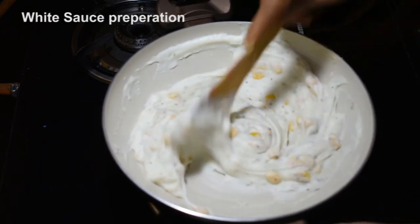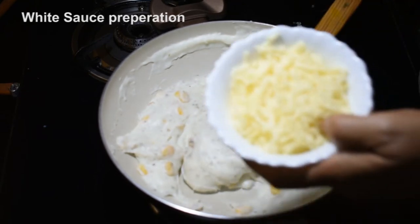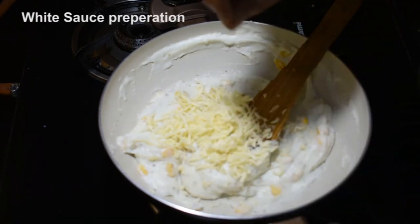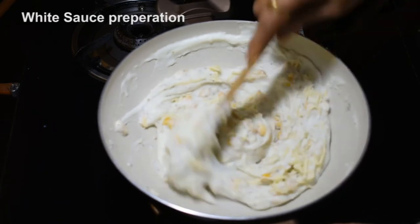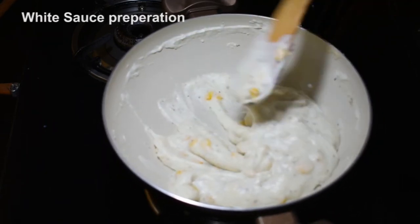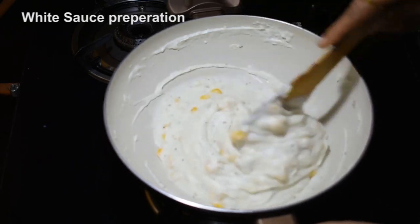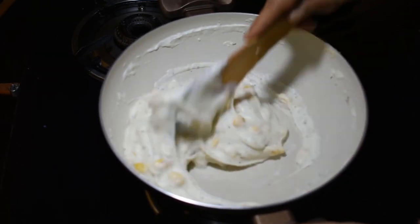Mix and add a little bit of cheese. All the cheese is mixed in. Now we will turn the gas flame off and let the mixture cool a little.